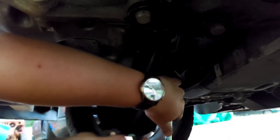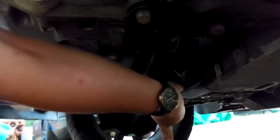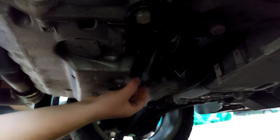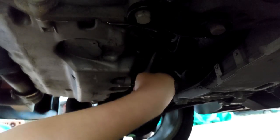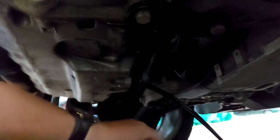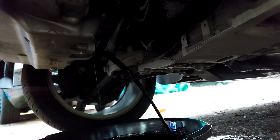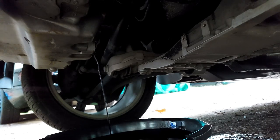Once you're under the car, use a 19 millimeter - make sure you got lefty loosey righty tighty. Give the old drain plug a pop. Incredible Hulk must have put this on. See if we can do this without burning ourselves - this is a little hot. It's always that point where you're scared. Well, I missed the oil pan - oops. Let that drain out.